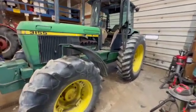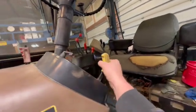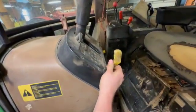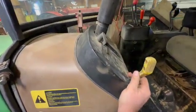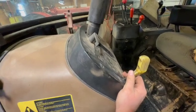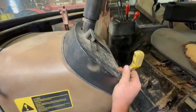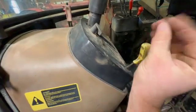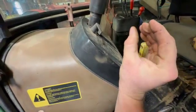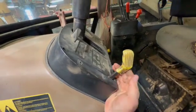We've got a John Deere 3155 tractor in the shop we're helping someone with. The PTO was not working. This is the PTO lever — you have to pull it out and up to engage it. It's a hydraulic engagement, and if it doesn't have full pressure it will kick out to protect the PTO, since the clutch packs inside will slip and destroy the friction material if they're not fully locked up.